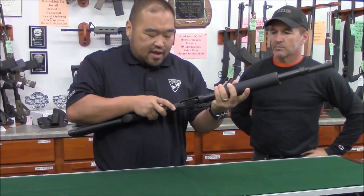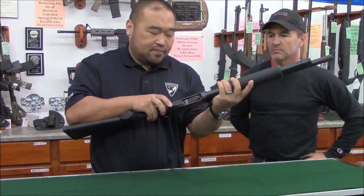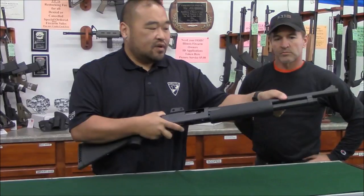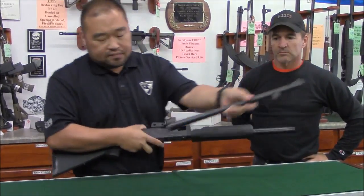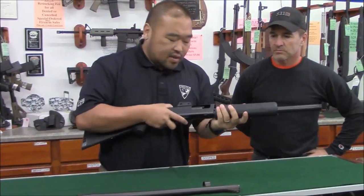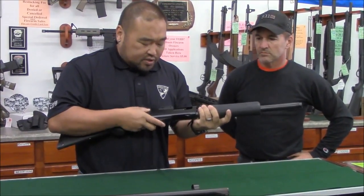After that, press the action release lever at the bottom, open your action about halfway like so, and take the barrel out. Set that down.